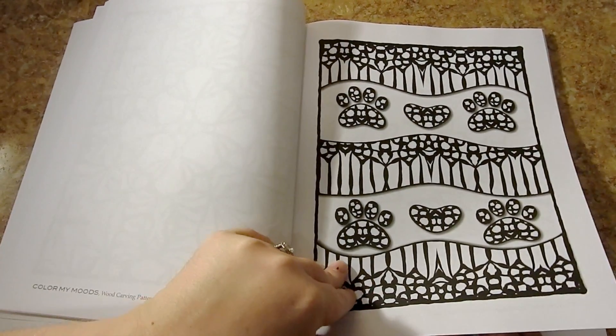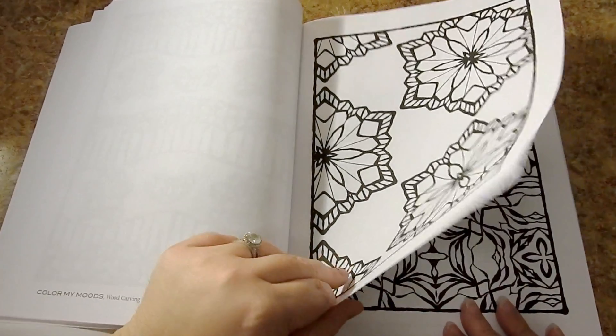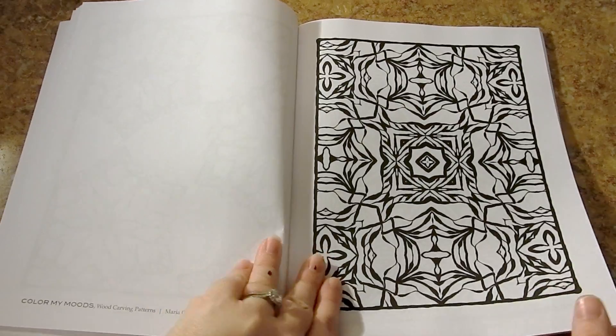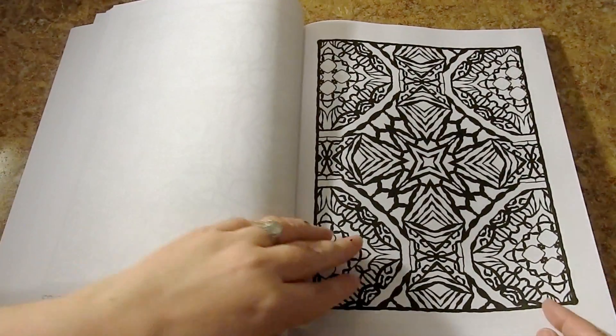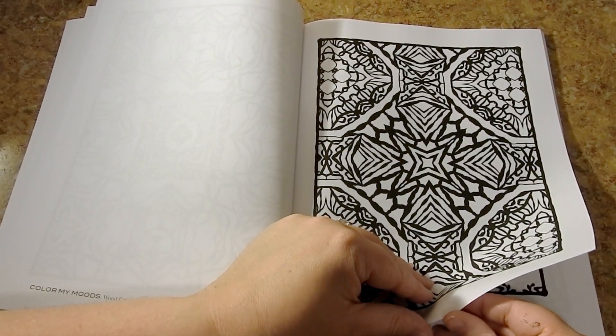If you use any of the wet media like markers, I would put some cardstock in between the pages just to preserve the picture on the next page. This is a nice thick book with 50 pictures in total.